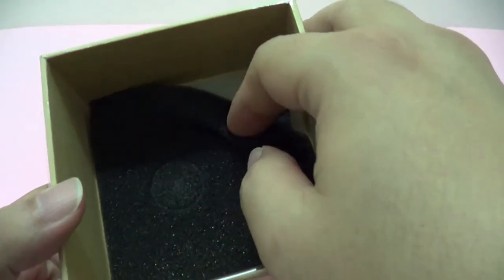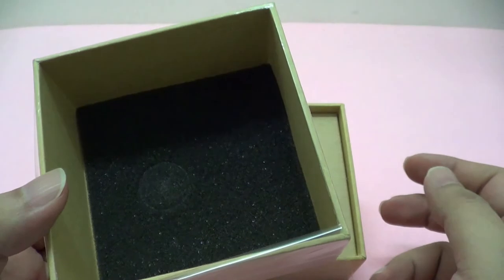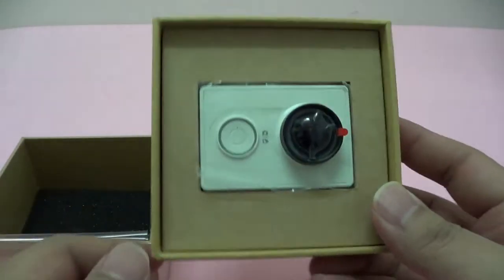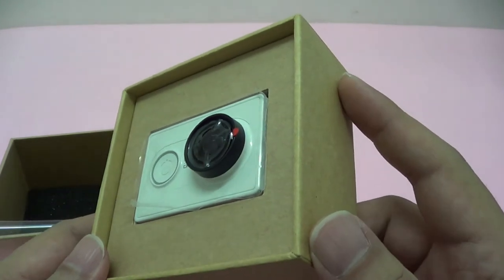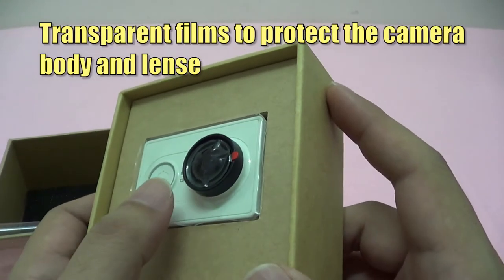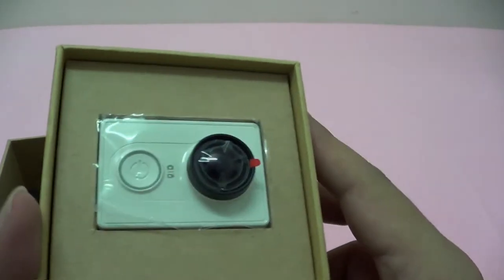Now the camera in the box has a protective foam over here, just a thin layer to prevent it from shock. And the camera itself is snugly in the center. You can see that it's covered with a transparent film on the body as well as on the lens to prevent it from scratches, I suppose.